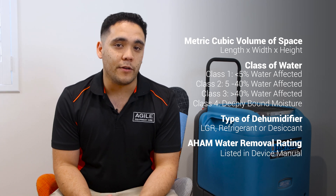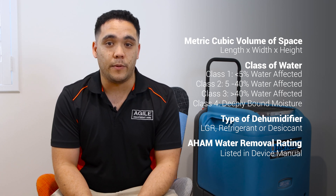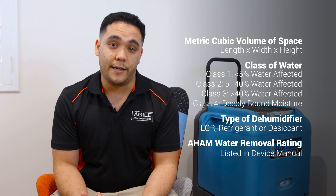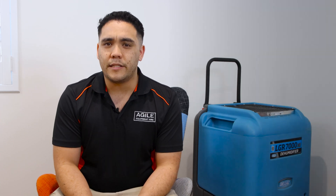The AHAM rating on a dehumidifier refers to its ability to remove water from the air given standard conditions of 60% relative humidity at 26.67 degrees Celsius or 80 degrees Fahrenheit. Most dehumidifiers will have their AHAM rating listed in the manual or on the manufacturer's website. Once you've identified these things, we can move on to the formula. The formula is pretty simple and if you use the same gear often it will become second nature in no time.